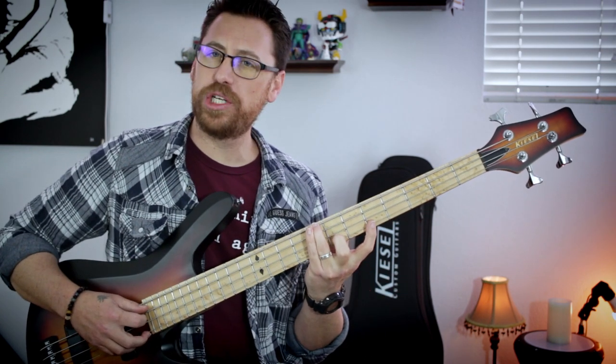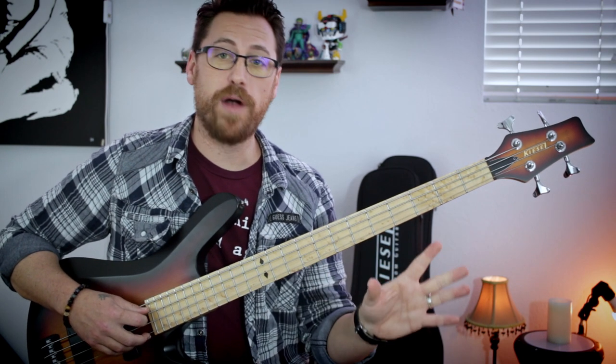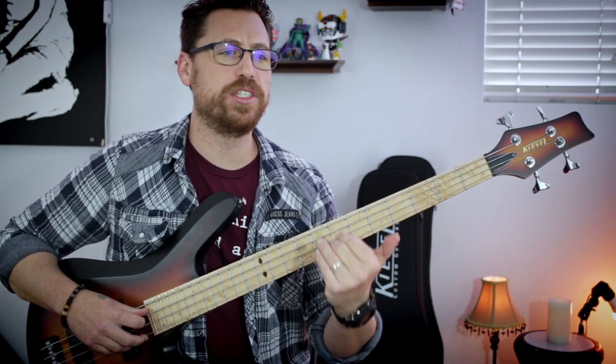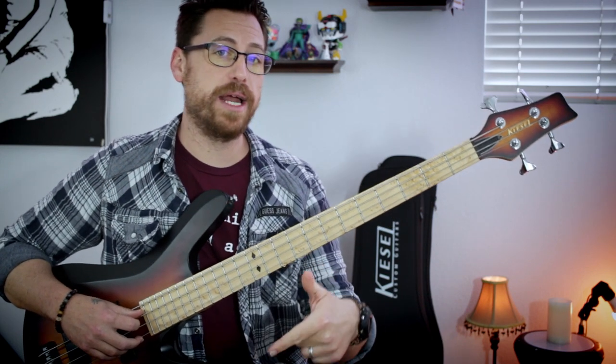Really cool bass line. I'm not quite sure if that's how Chancellor plays it. I've seen it played different ways by a variety of different people, but I've actually never seen a video of him playing it live. So if you have that insight, let me know down in the comments below.